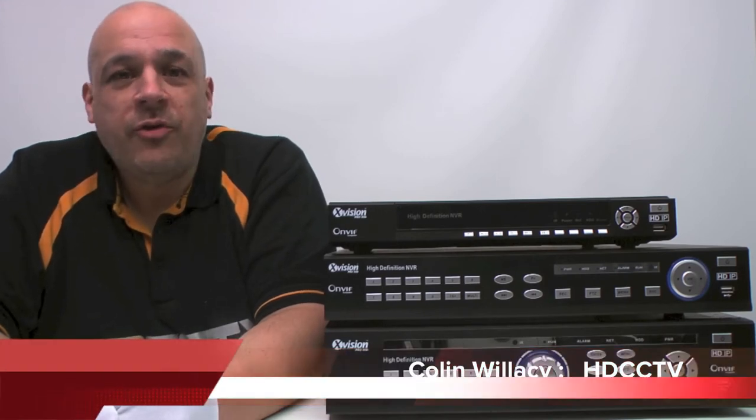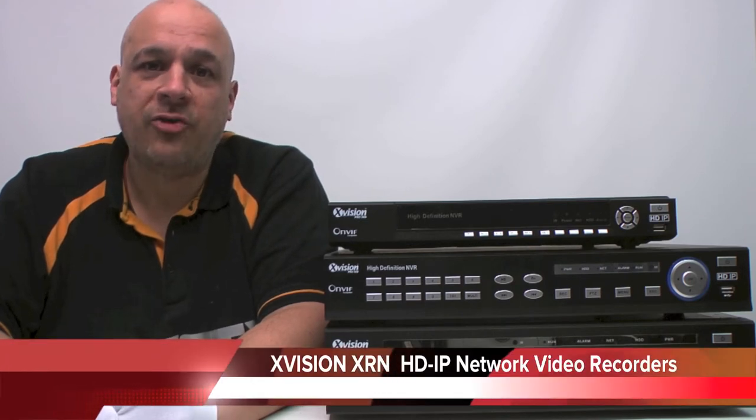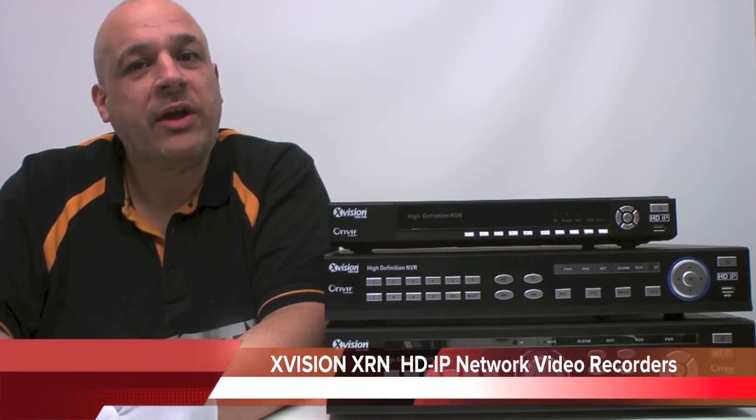Hello, my name is Colleen and I am from HD CCTV. This video is about our new range of HD IP network video recorders, the XRN range. Let's take a closer look.